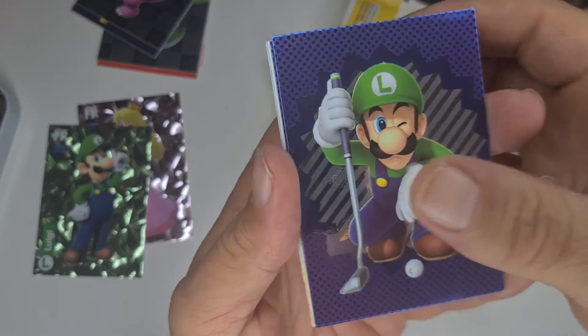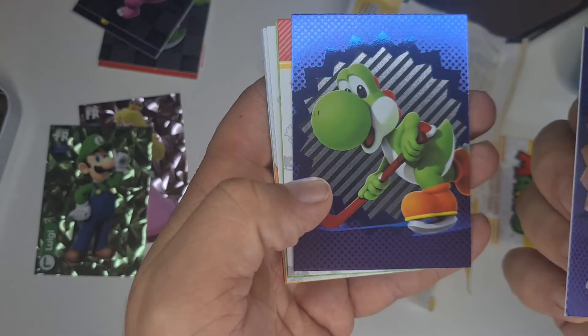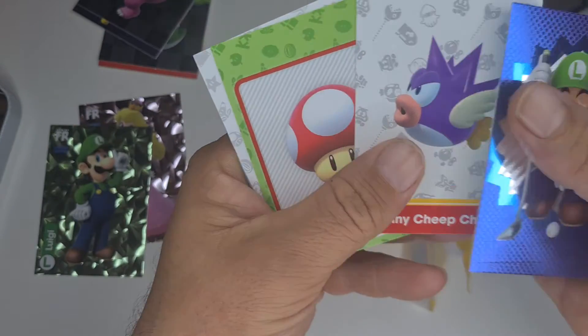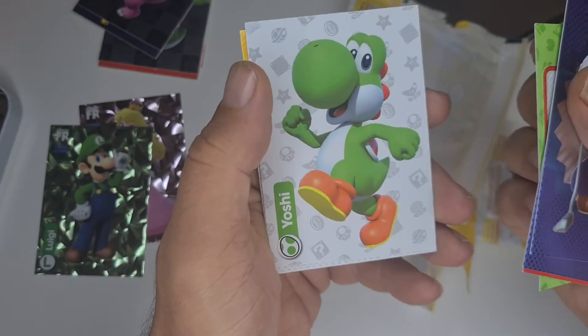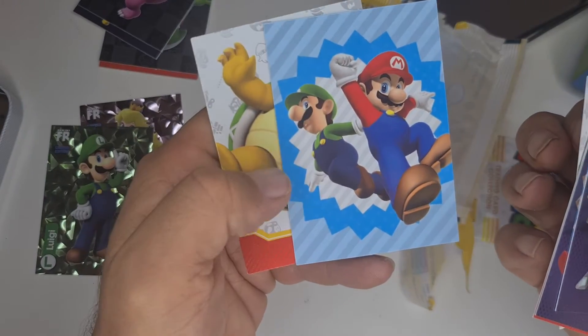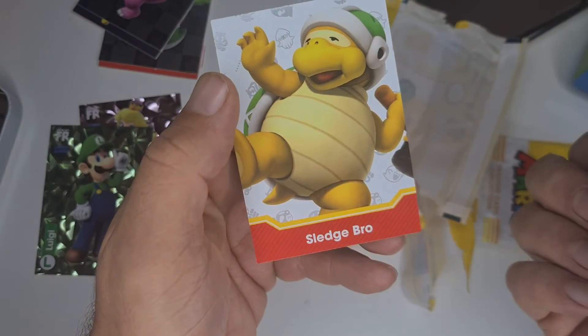Nice little hockey Yoshi, Spiny, Cheep Cheep, Super Mushroom, Yoshi, orange Yoshi, and you've got the Mario Brothers and a Sledge Bro.